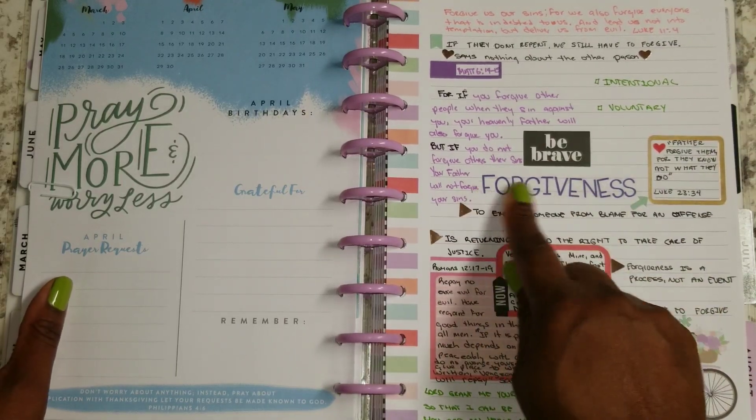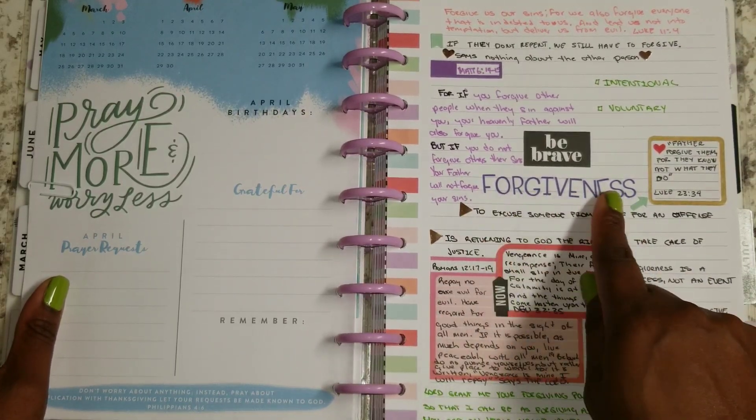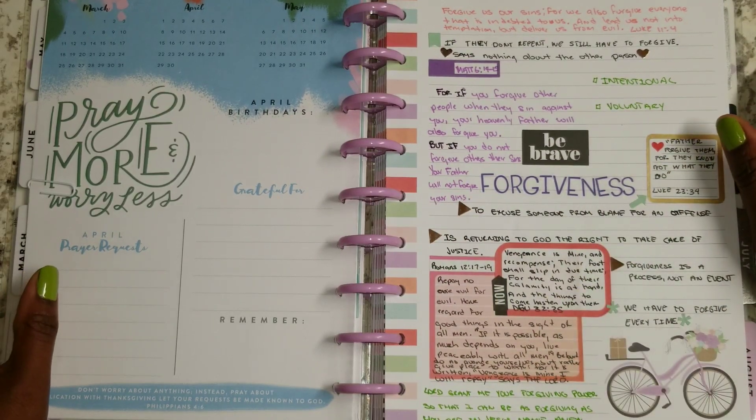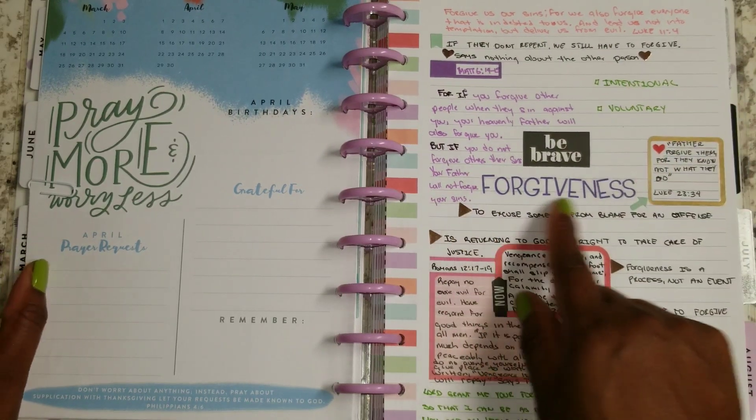As you can see, big and bold, the word here is forgiveness. For 2018, that was the word that I picked — it's forgiveness.